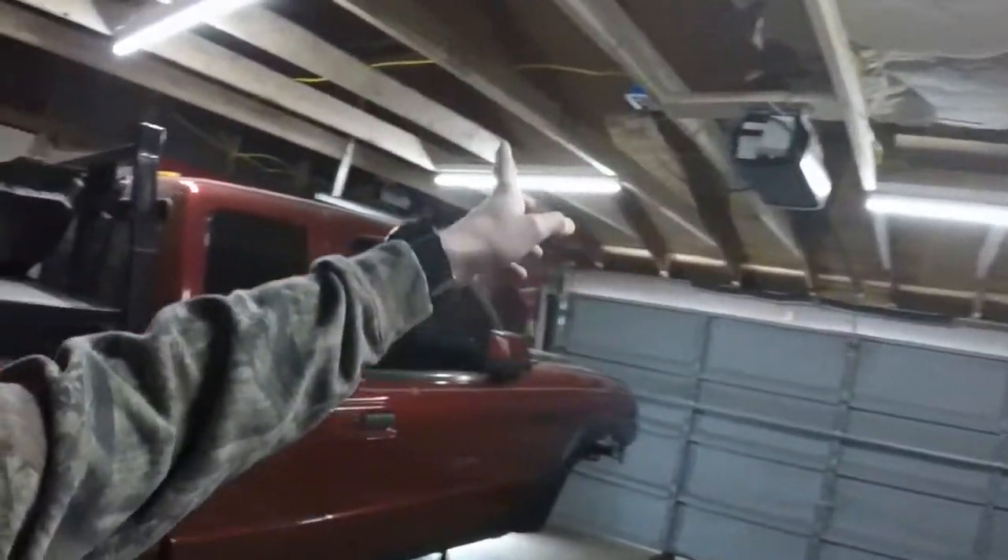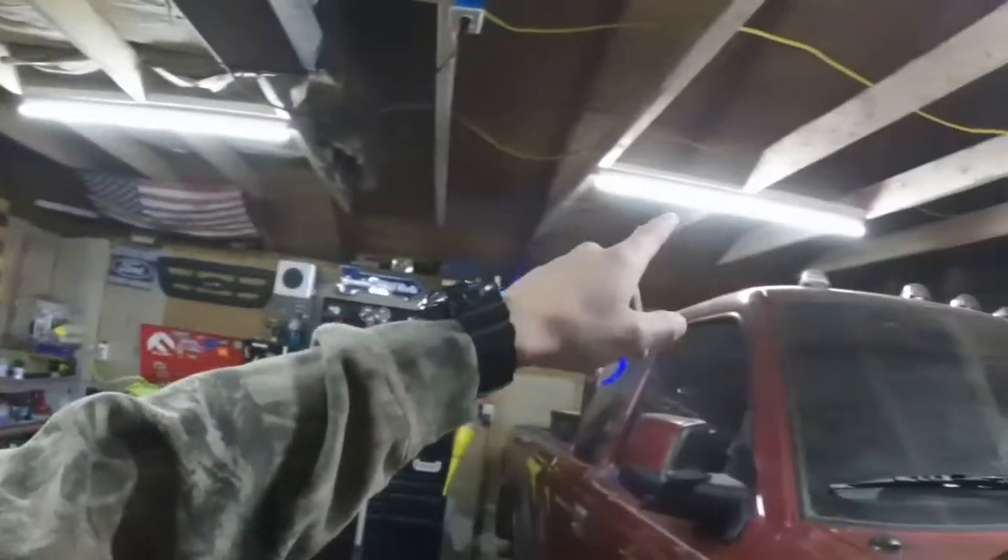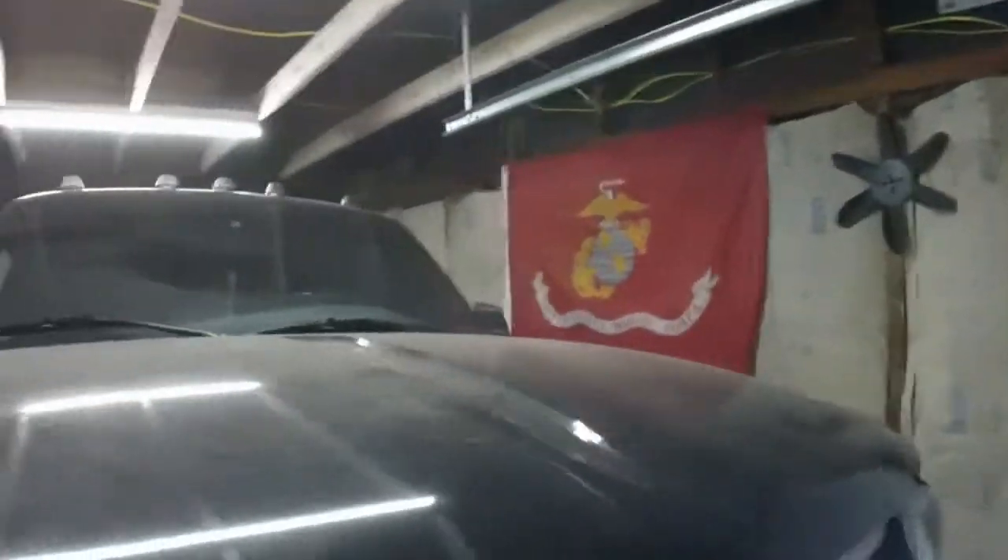If you guys follow my channel, you saw I did some garage build stuff. I raised the ceilings — they used to be just above my head, now they're eight-foot ceilings. I also got some LED lights from Lowe's that I hardwired in on a switch, which makes it really nice in here.